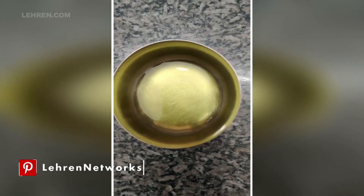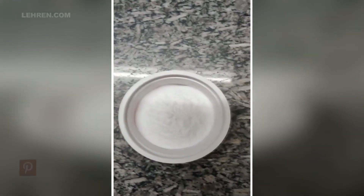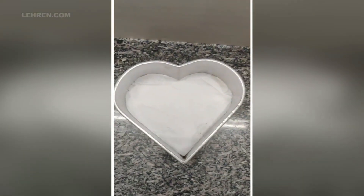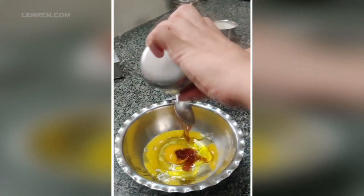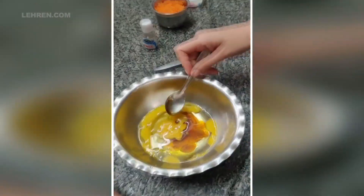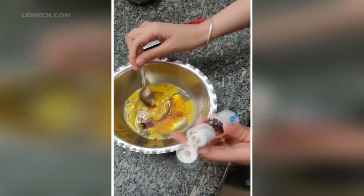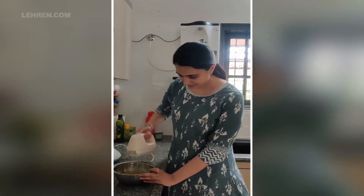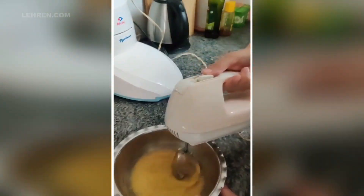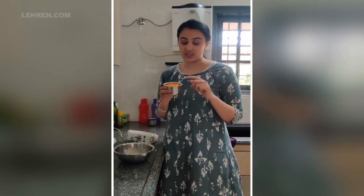Also: 1 cup of olive oil, 1 cup of honey, and 1 teaspoon of baking soda.